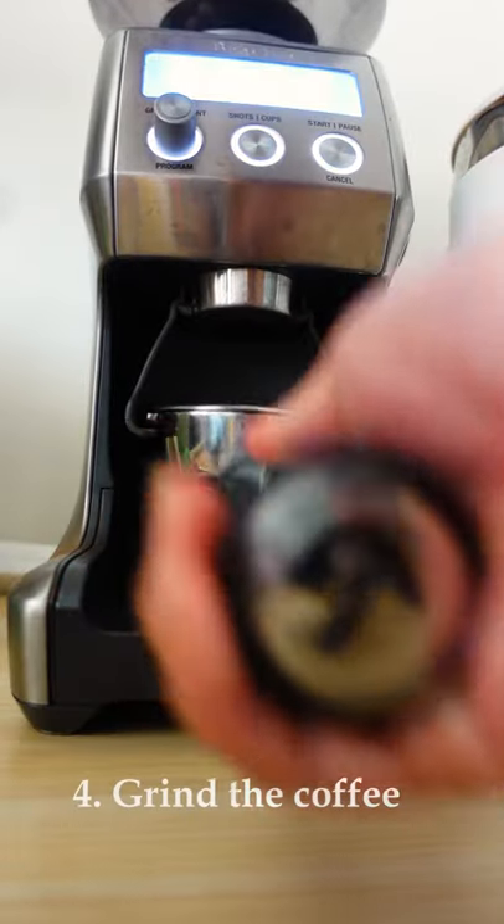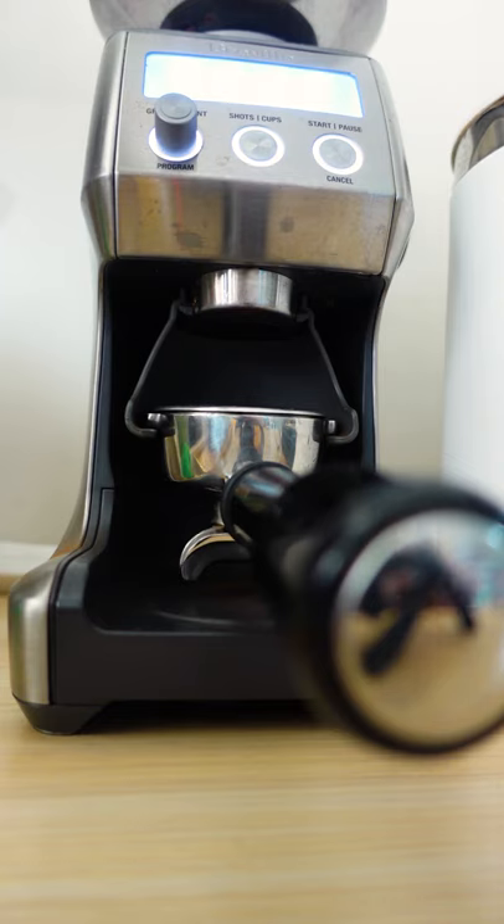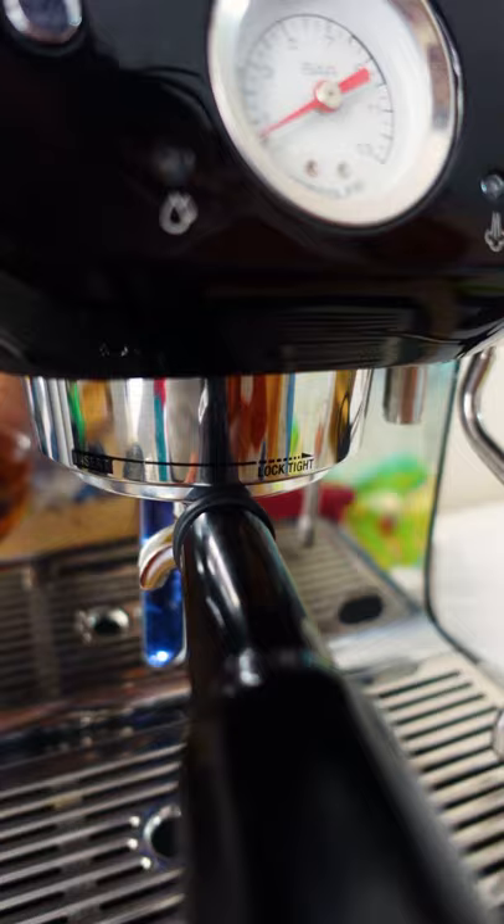Next, grind your coffee — I'm using a Breville grinder here. It's really consistent and I love this grinder. Then give your coffee a firm tamp and now let's brew the espresso.